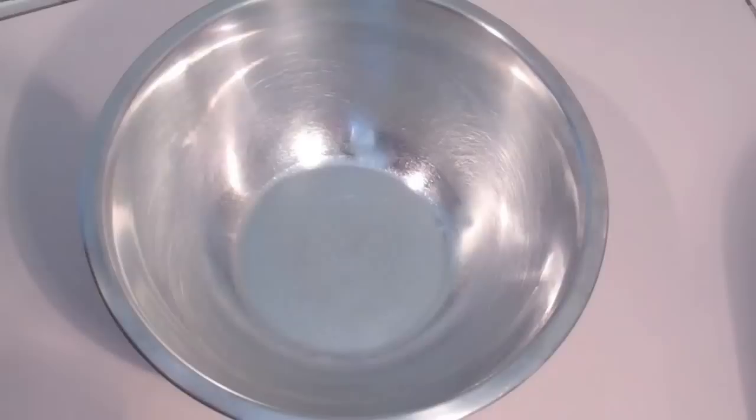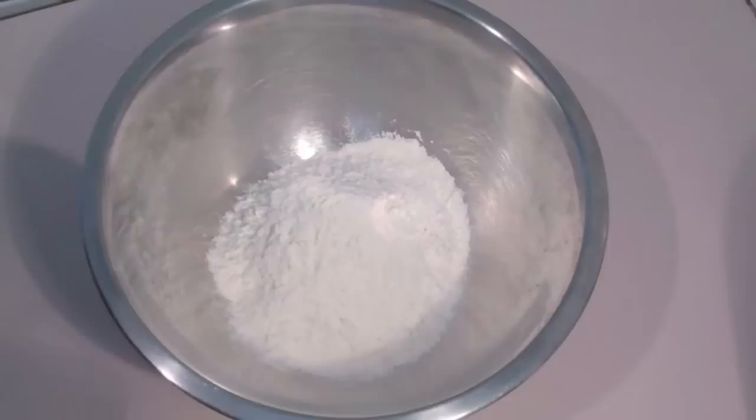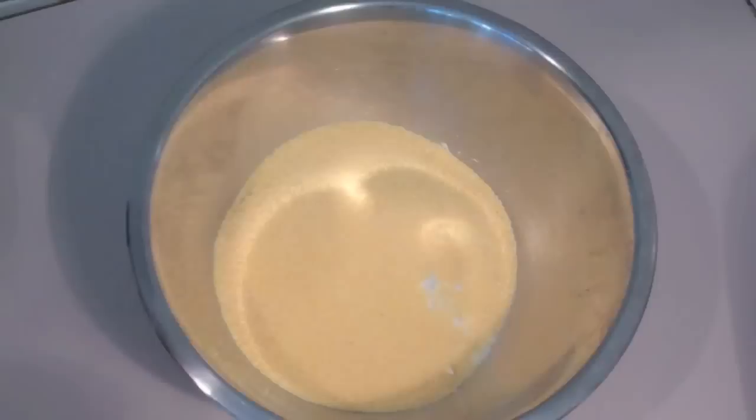The first thing we're going to do to get started on our corndogs is our batter. Into a bowl, add in some self-raising flour. Now if you don't have self-raising flour, just use normal flour with some baking powder added. Next, add in some cornmeal and season with some pepper and some salt as well.